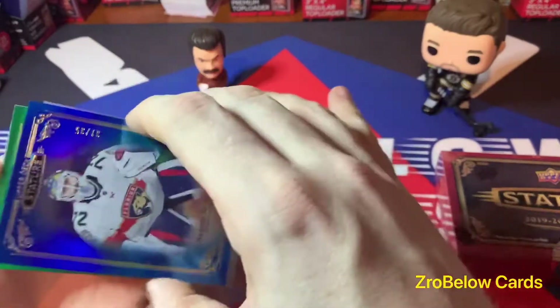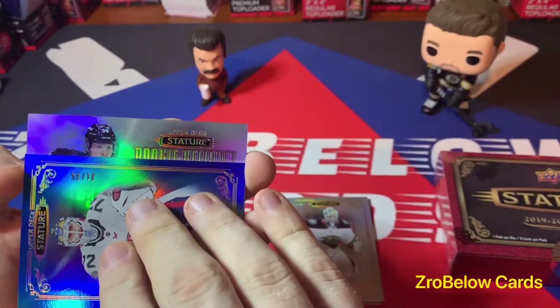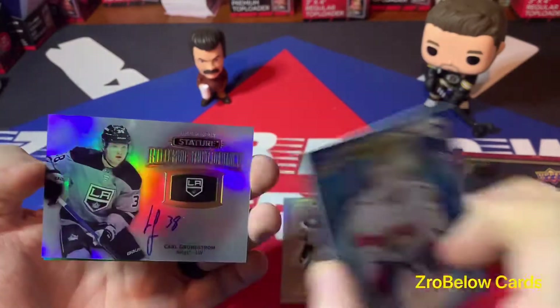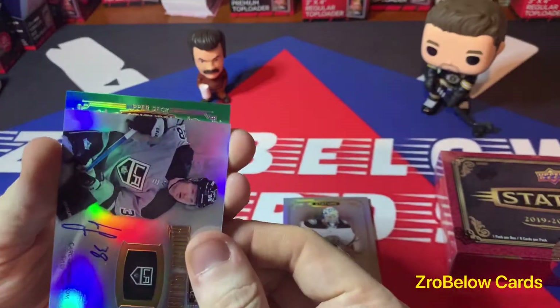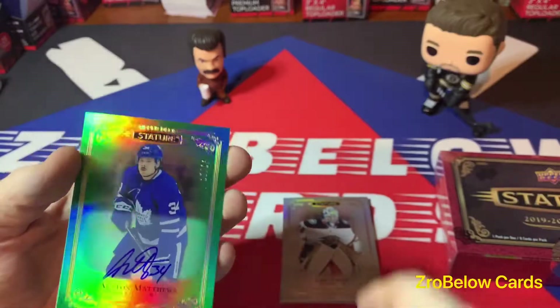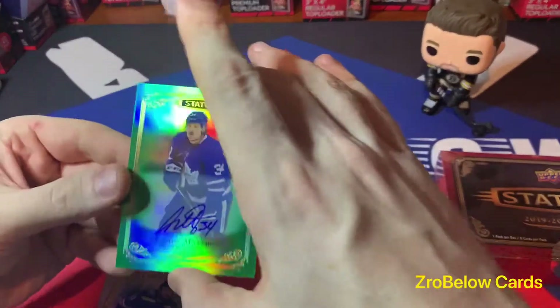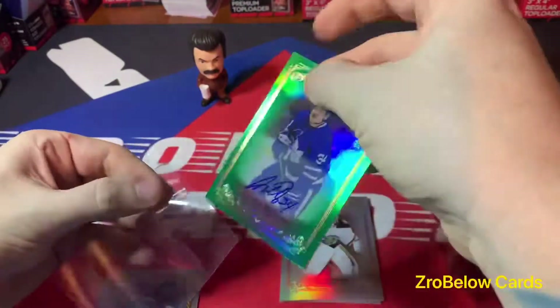Our first auto is going to be sideways — Carl Grundstrom, not bad. And our second auto is going to be green, and that looks like it's Austin Matthews. Wow, guys and gals, we are not struggling here!